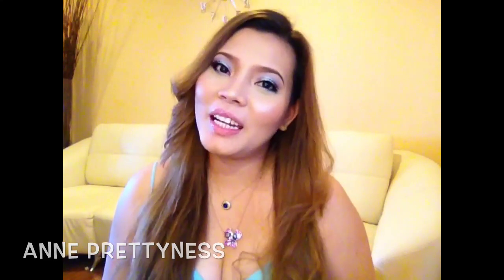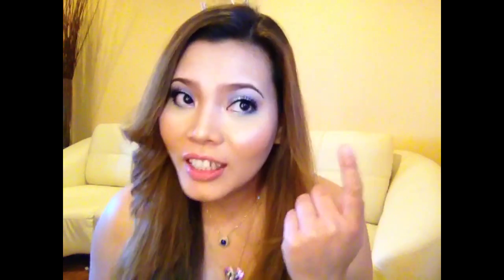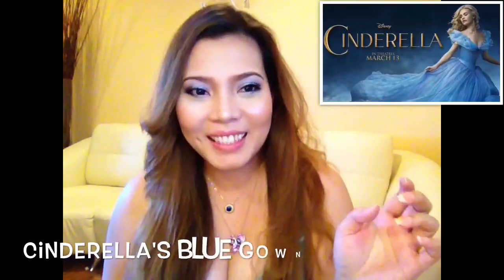Hi guys, it's Anne from Prettiness. Today's video is going to be about an eyeshadow look inspired by the movie Cinderella.